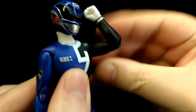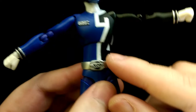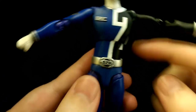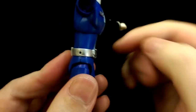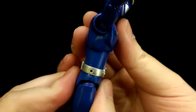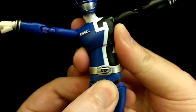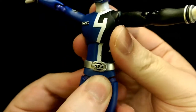He's got double jointed elbows and ball jointed wrists. Moving to the torso, there's a double ball joint at the top and a ball joint at the waist. Although he has double joints, the sculpt limits the range — you're only going to get about that much forward bend, very limited bending back, the same side to side, and a slight twist.